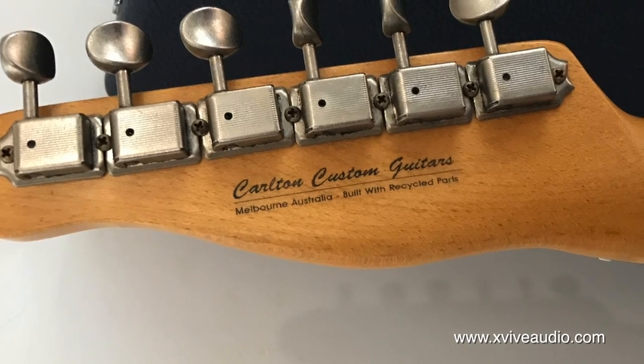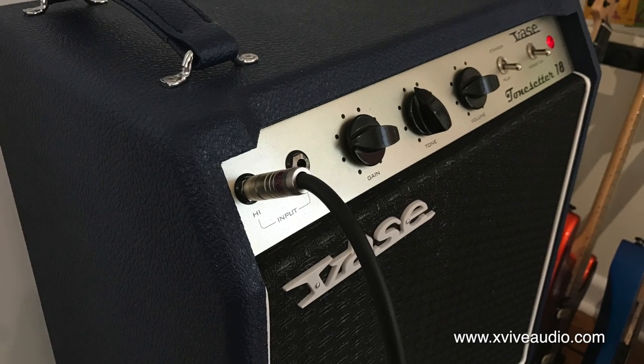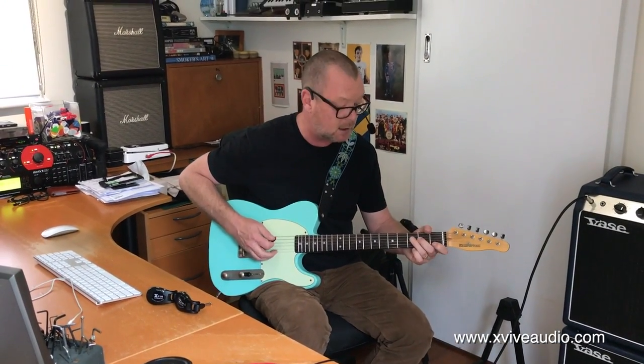This is a broadcaster-style guitar running through an 18-watt Tone Setter amp, built by Harry and the fellas up at Vays in Queensland. It's got a gorgeous clear tone, which sounds like this.